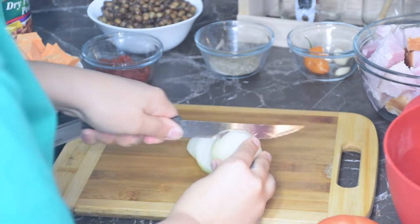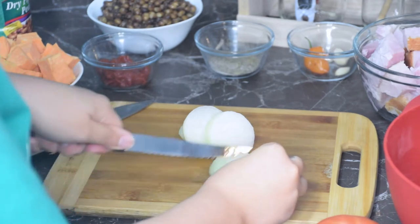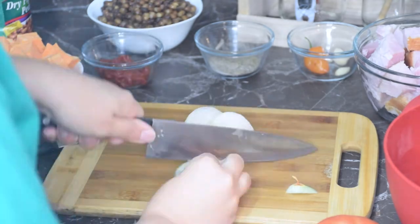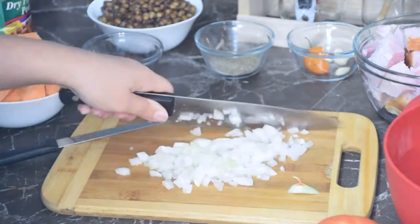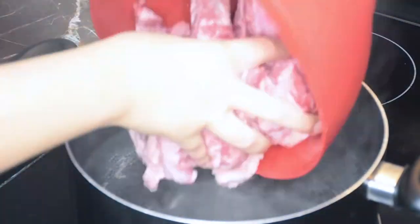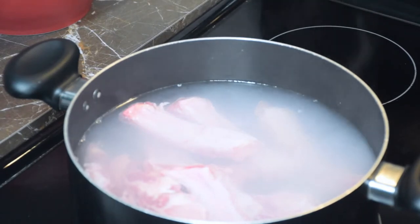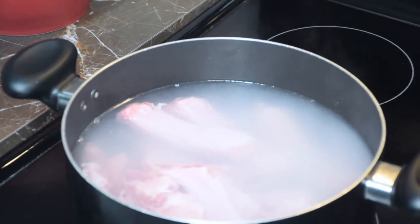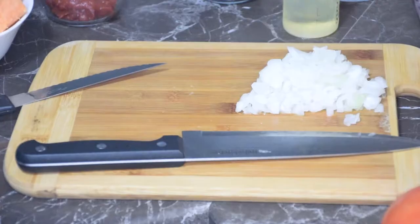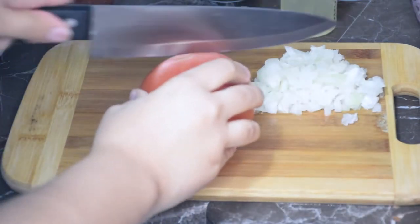I'm first going to start off with cutting my onion. You do want to dice it into small pieces. My water was starting to come to a boil so I added my ribs. Traditionally you would want to get them cut into bite-sized pieces, but I just used what I had because it will work out the same and they will boil off the bone. I just added some salt to that water. Next I will be dicing my tomato into big chunks.